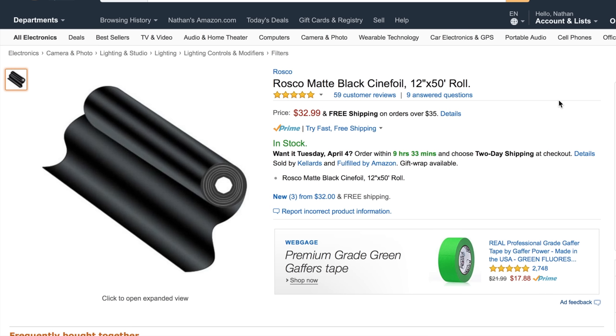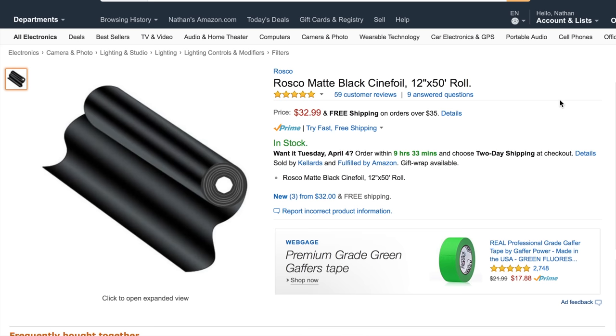We also have cinefoil, or black wrap. This is really handy when you're trying to shape light and you don't want spill everywhere. There are plenty of videos about this already. I personally don't have any, but this is $32.99 and a roll like this probably lasts you quite a long time.